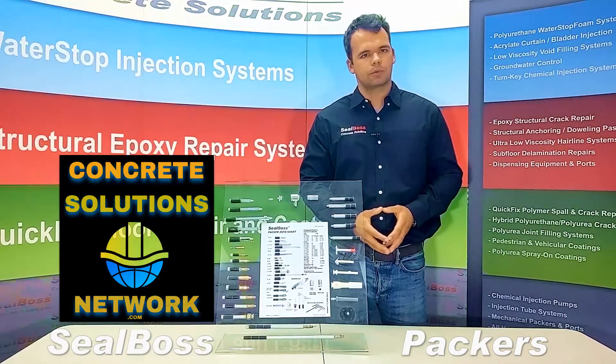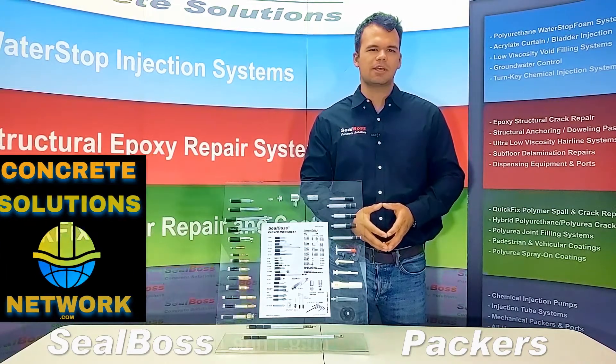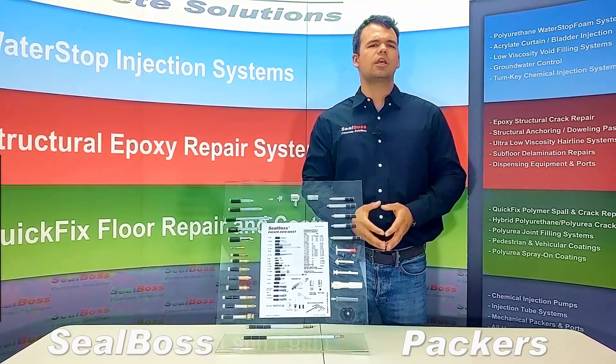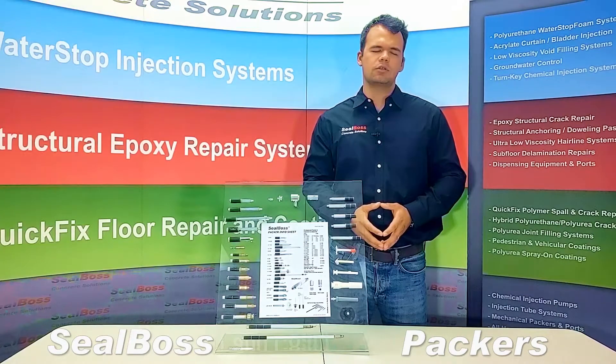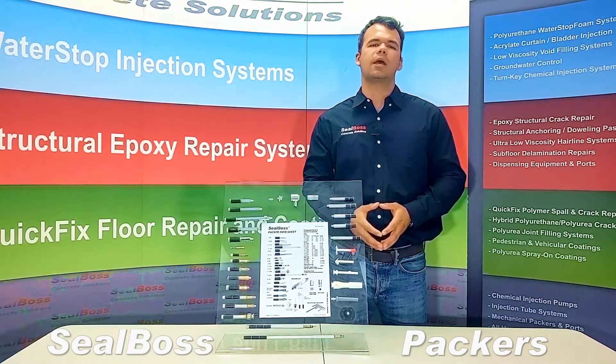Hello. I'm Jake Wells with Seal Boss Corporation. In this video, I'm going to cover the different selection of packer types and packer fittings. If you want to take a look at any of our individual packer videos, you can do so on our website at sealboss.com, underneath the mechanical packer section.